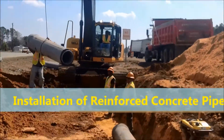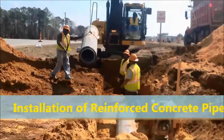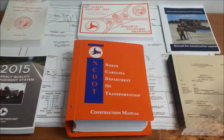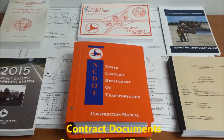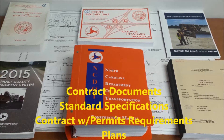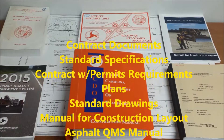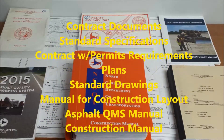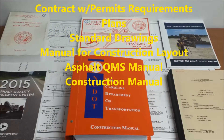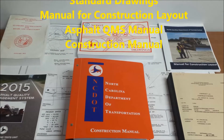This video will cover the basic phases of reinforced concrete pipe installation for pipes less than 42 inches. Reference should always be made to all contract documents and the construction manual. Specific guidance for pipe installation should always come from the resident engineer. Pipe installation is referenced under division 3 of the standard specifications. The technician's checklist found in the construction manual on page 3-9 is an excellent guide for ensuring the pipe is installed correctly the first time.